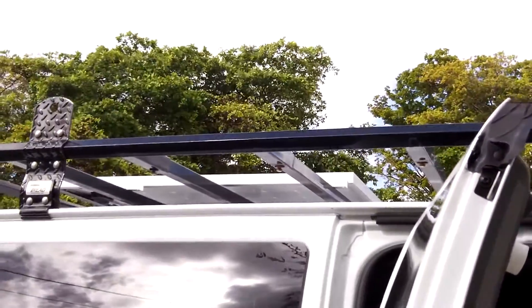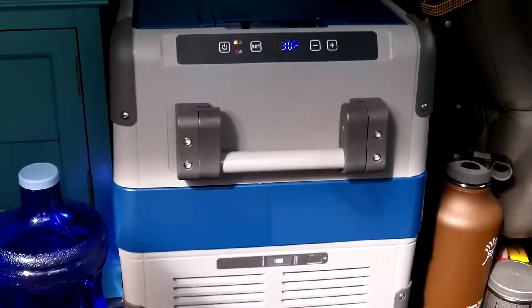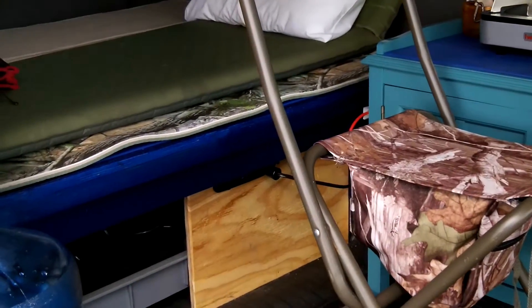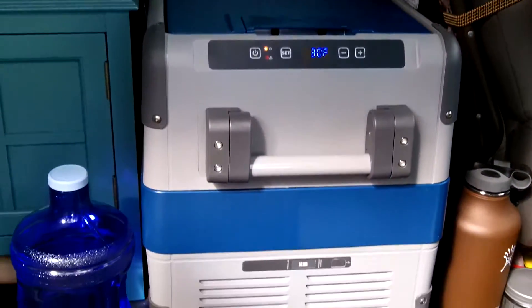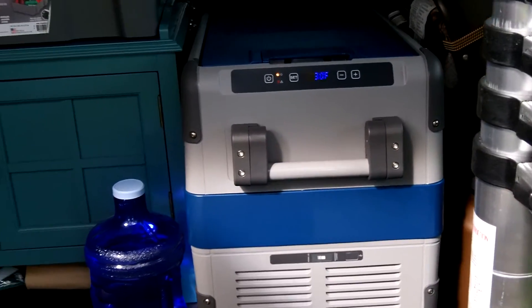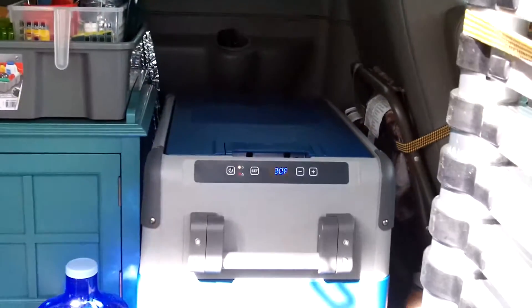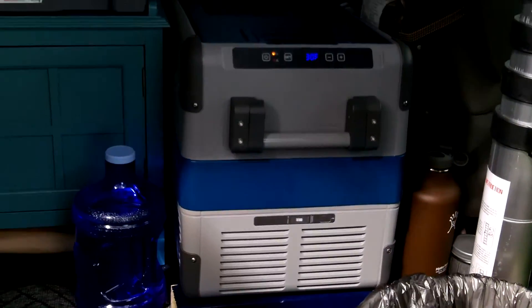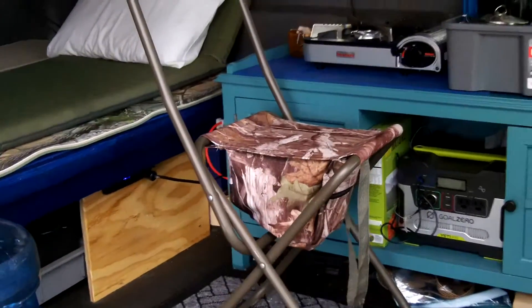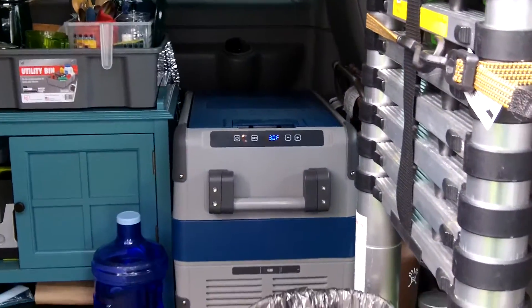With the solar and the refrigerator — it is running, this is day two, it is keeping temperature, it is working. I just don't want to drain that battery too low. It's about 12 o'clock right now. I'm going to see what the battery charges up to by end of day, but with the refrigerator still kicking on and off there's still a load, so I don't foresee it going above maybe the 50 percentile today. Tonight I may just disconnect the refrigerator and bring it into the house for a few days and let the battery charge back up.